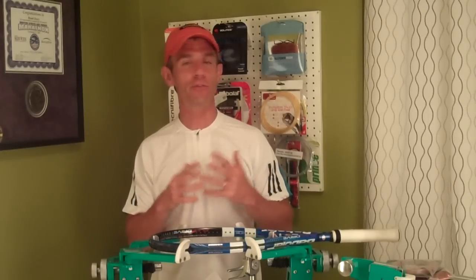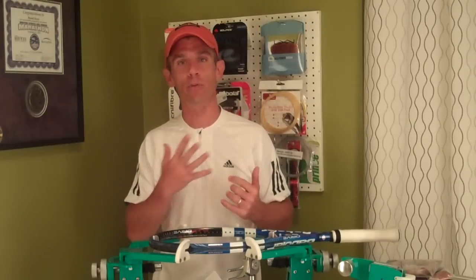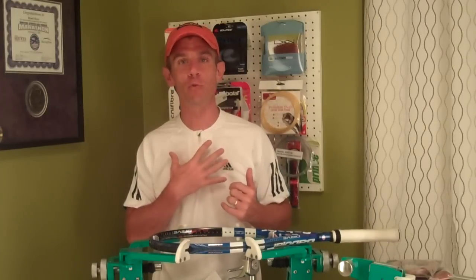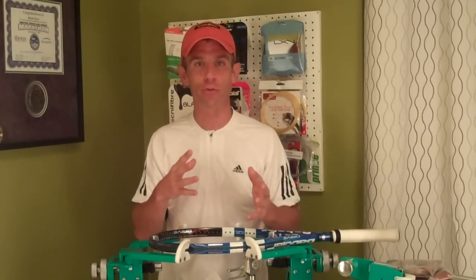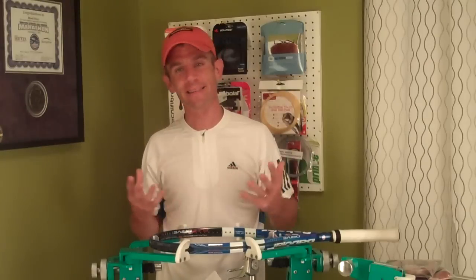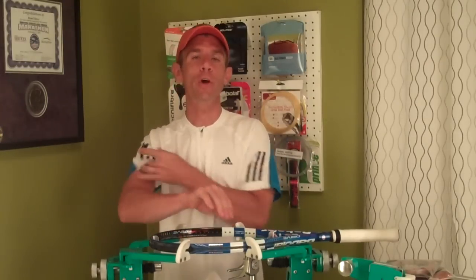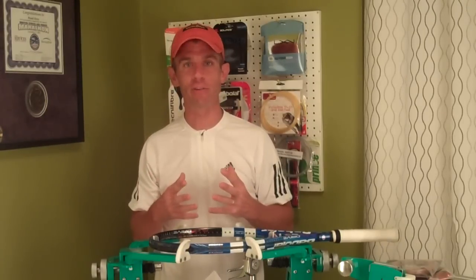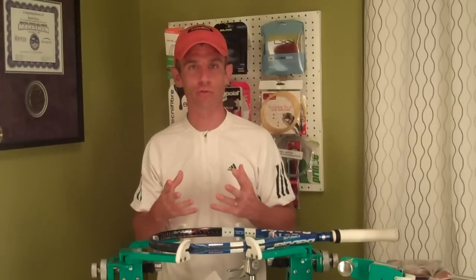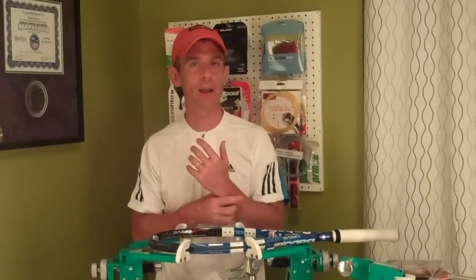And even if I did, it's so subjective. That's the beauty of strings and stringing — a string that I may love and may suit my game perfectly, someone else may absolutely hate and it doesn't suit their game. So for me to give a play test, it's really based on my personal preference. I try to stick to the factual information about the string: what it is, what it's made of, its construction, colors, gauge size, price points, where it's available, and give my stringing perspective.